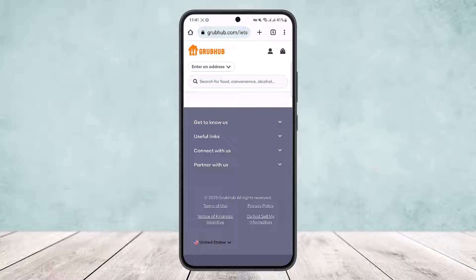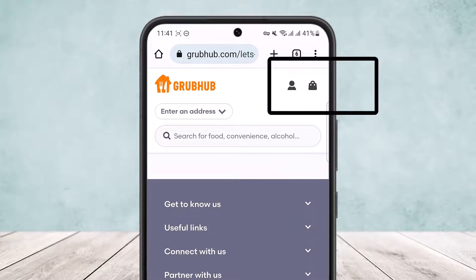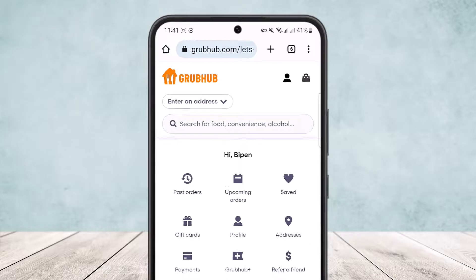Once you're there, make sure you're logged into your account. In my case I'm already logged in. Once you're logged in, you want to tap on your profile icon at the top right corner. You can see this little bag icon, and beside it you can see a little profile icon. Simply tap on the profile icon.